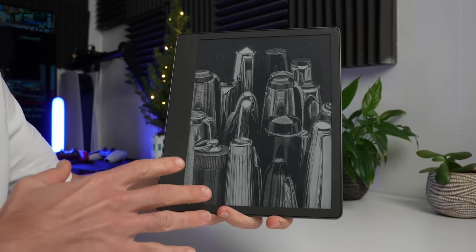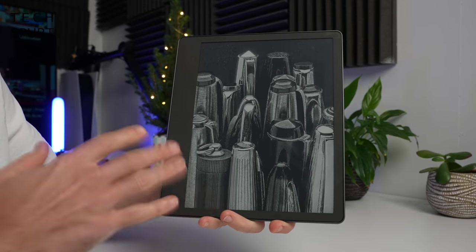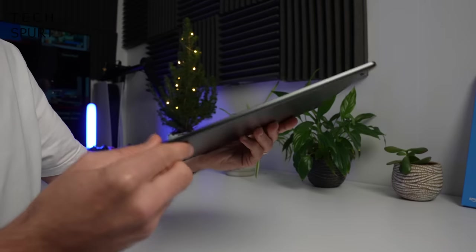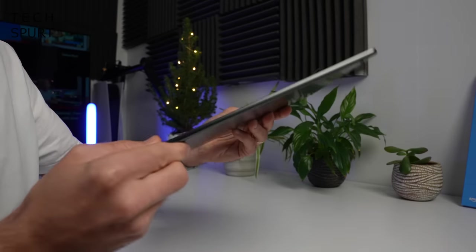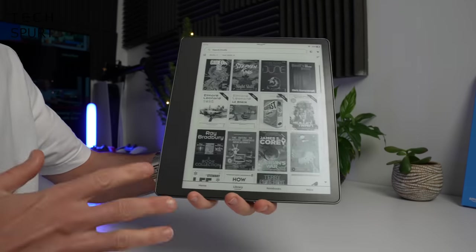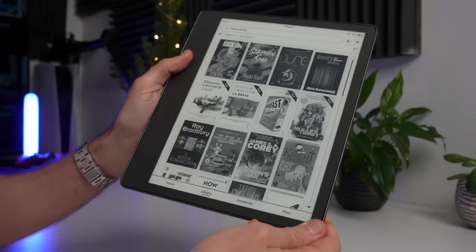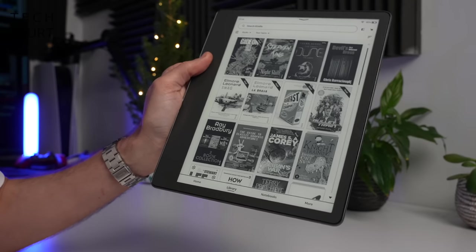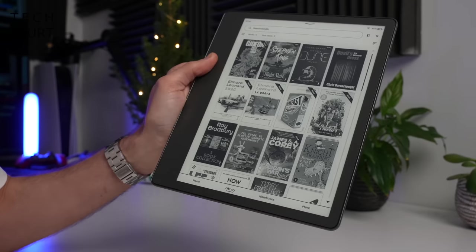The Kindle Scribe is the biggest Kindle yet — an absolute beefcake at 10.2 inches. However, it is also impressively slender at less than six millimeters thick, though it does have a bit of heft to it at 433 grams. So if you're clutching the Kindle Scribe one-handed, your biceps might start to ache after 10 to 20 minutes.